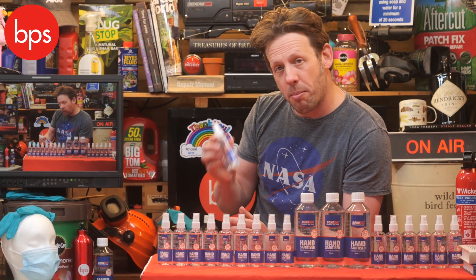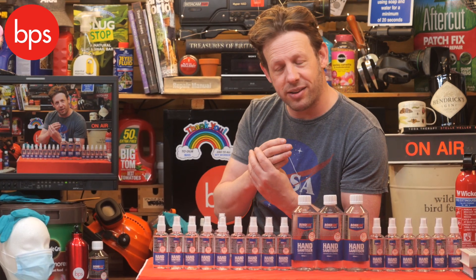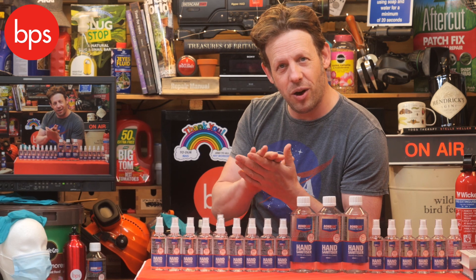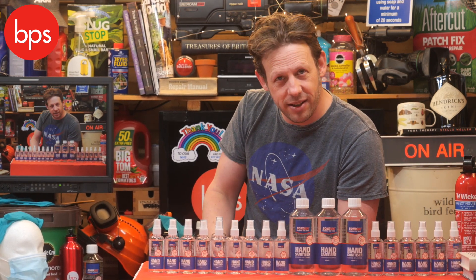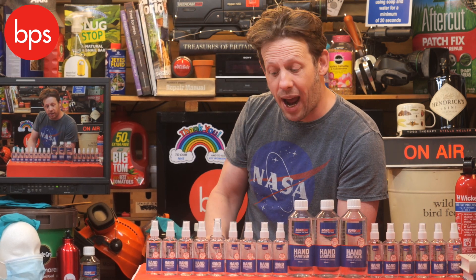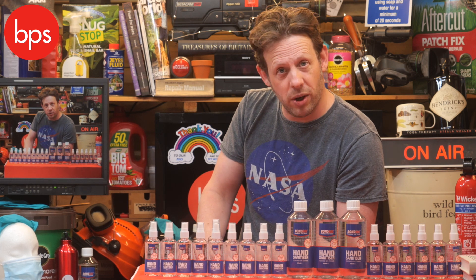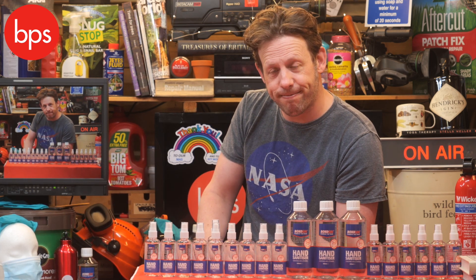It's got a special moisturiser solution so you don't get those chapped fingers that I know I suffered with early on in this crisis. So there we have it — this is the BPS solution to sterilising your kit, as approved by the WHO, that is the World Health Organisation. I thank you.